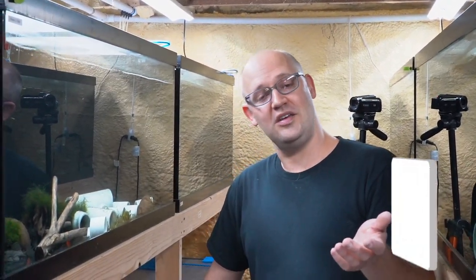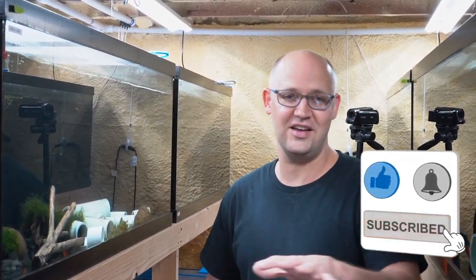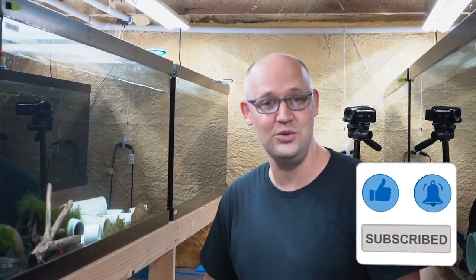But before we do, if you wouldn't mind taking a moment to like, subscribe, share, hit the notification bell — all that jazz that us YouTubers are always begging you to do — it'd be appreciated. Let's get to it.